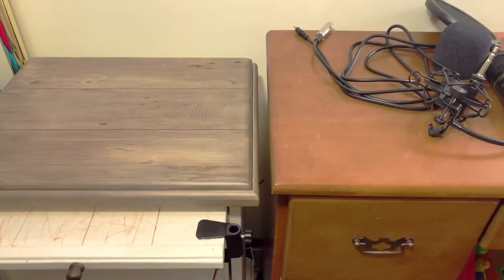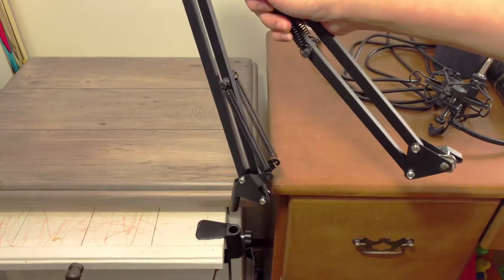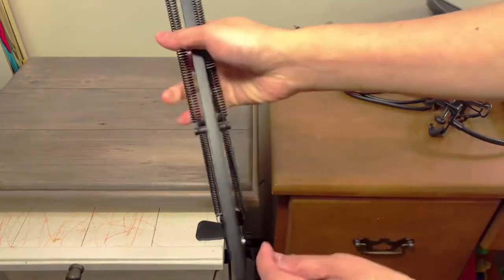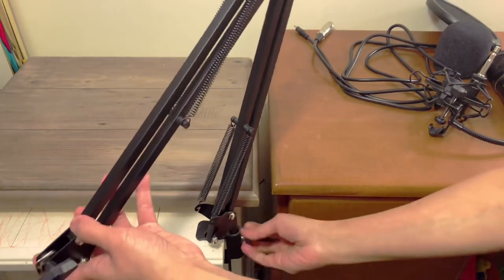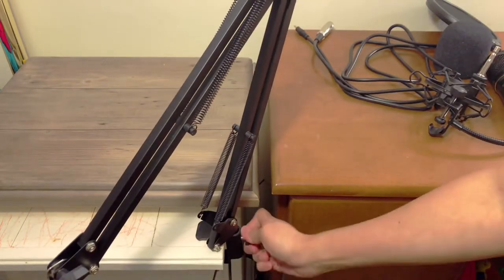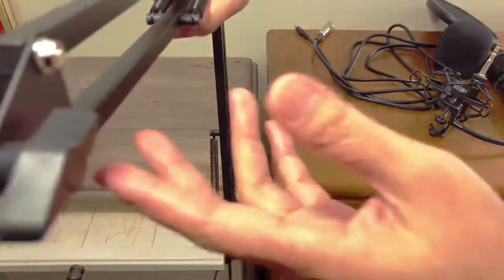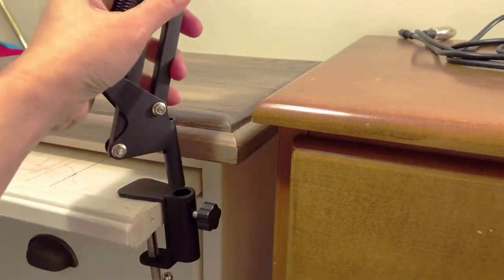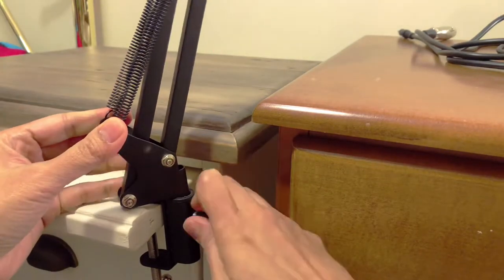After that we can now attach the boom arm. Just put this end in the hole there like that, and you might have to adjust this thing here to tighten it. Make sure it's set and to tighten you just turn this one clockwise. It's very easy — put that end in that hole and turn clockwise to tighten.